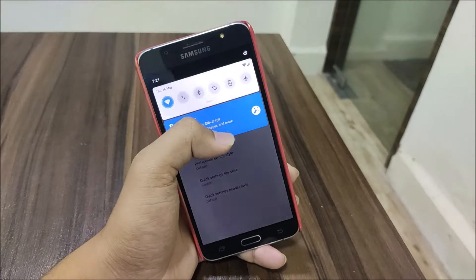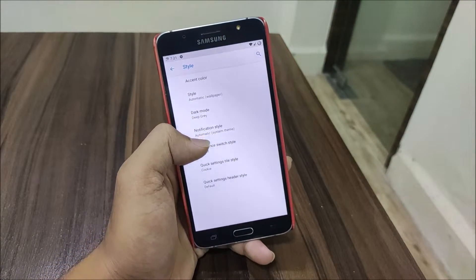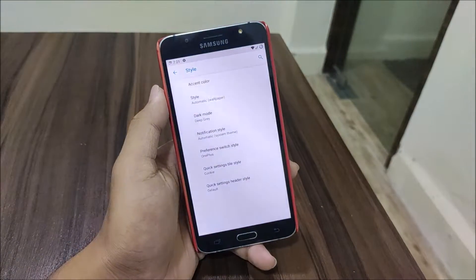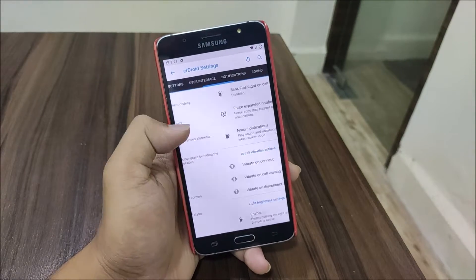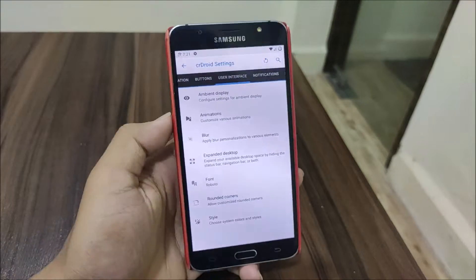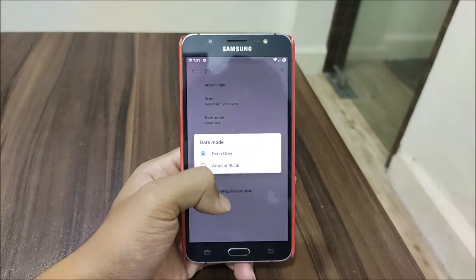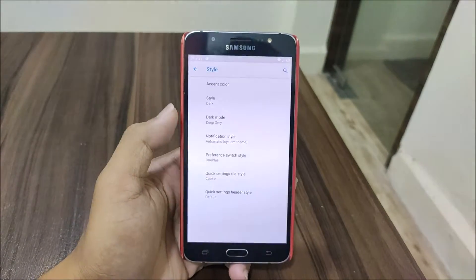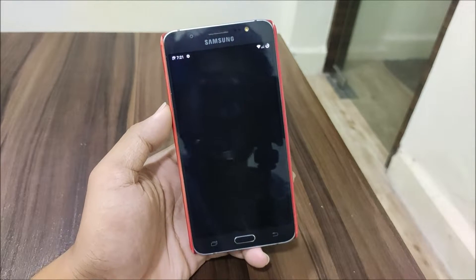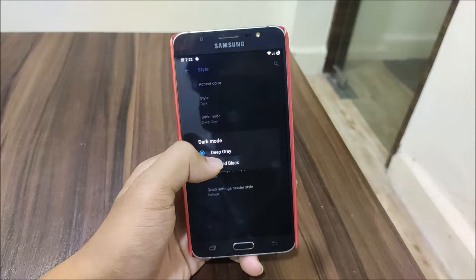Just wait a moment for it to update - as you can see the Quick Settings tile style has been updated. Now let's change the preference switch style to OnePlus. Let's restart the system UI, and as you can see the switch style has been changed to OnePlus. We also have similar options like dark mode - the dark mode looks really great, but since we have an AMOLED device we are going to switch to AMOLED black.